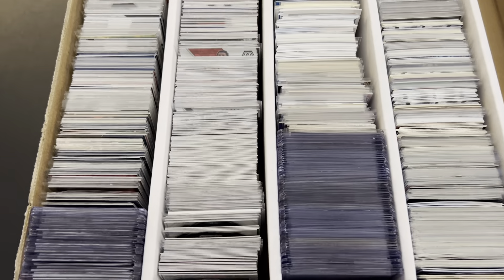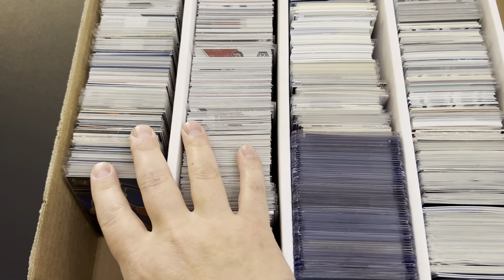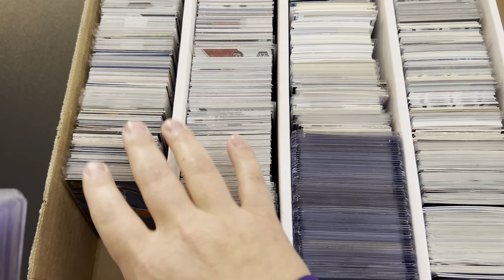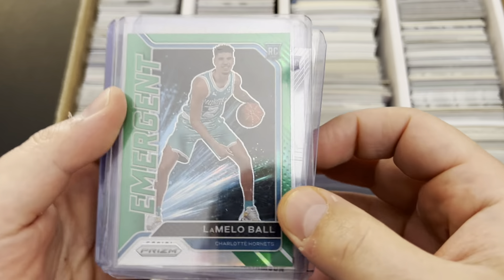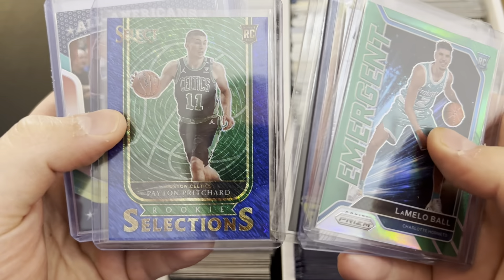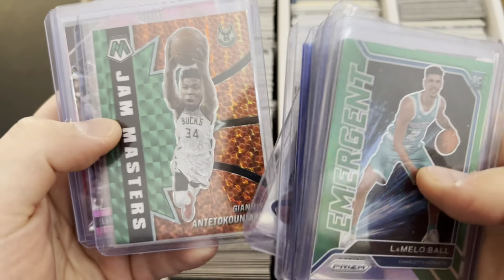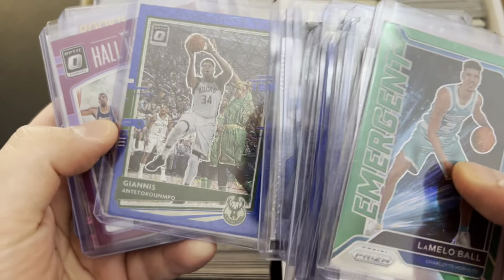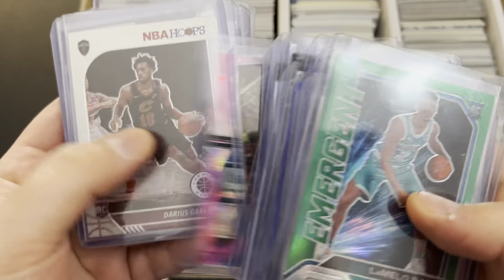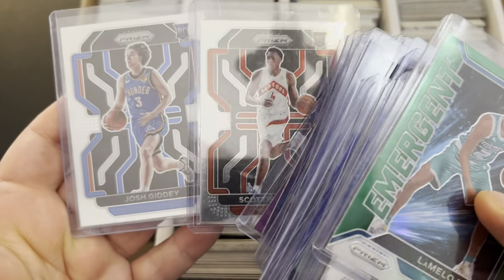Here's what the video is about — these are all the basketball cards from the three collections. These two rows are all Optic, Prism, Mosaic, and Metal Universe. We got LaMelo Ball green, Zion, Evan Mobley — not numbered but it's a prism — Peyton Pritchard, Zion, Darius Garland, RJ Barrett, Giannis, Lonzo, RJ Barrett, Ja Morant, Ant-Man, Kate Cunningham, and a couple prism rookies.